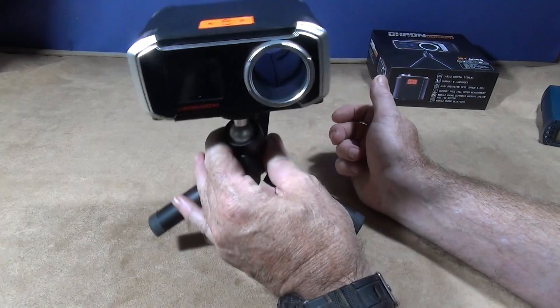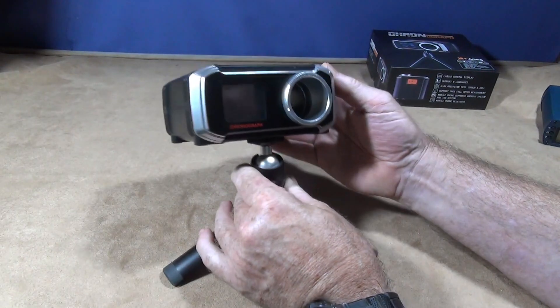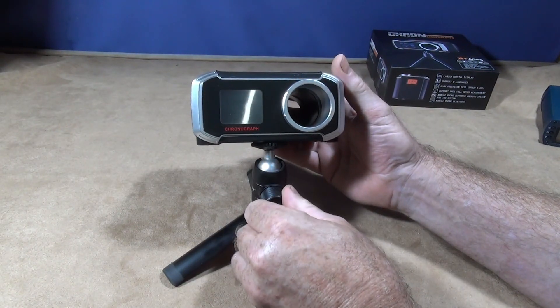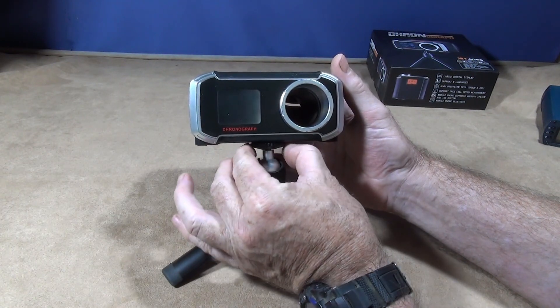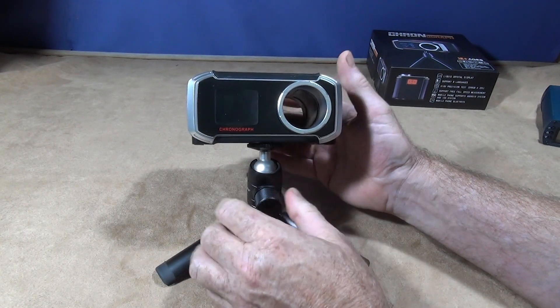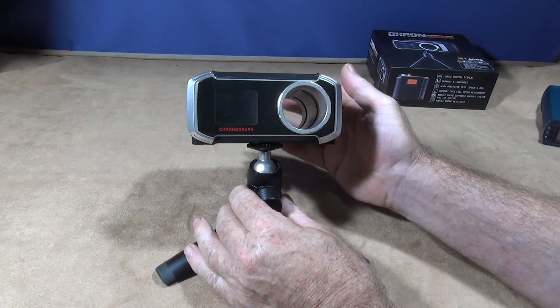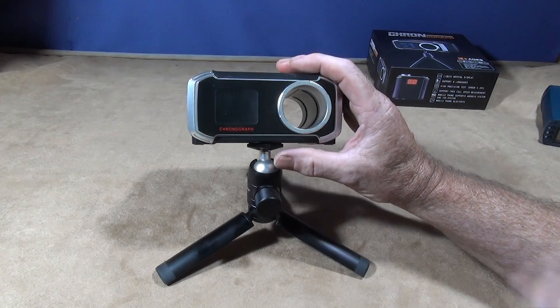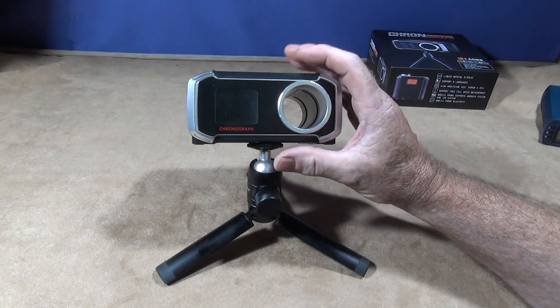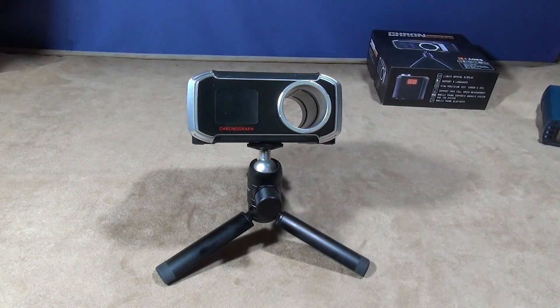I've put the unit on a better tripod — the one it comes with is very poor and not really worth including. The actual unit itself is excellent. This one can also run with Bluetooth onto an app on your phone, so you can get all the readings on your phone while using it.